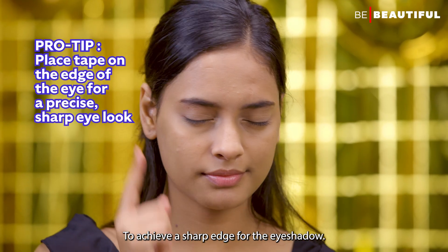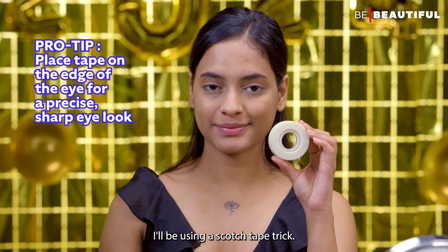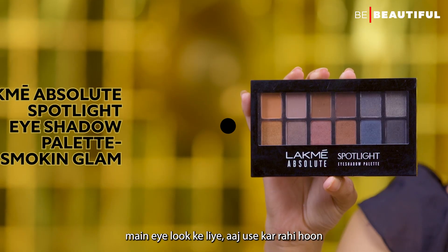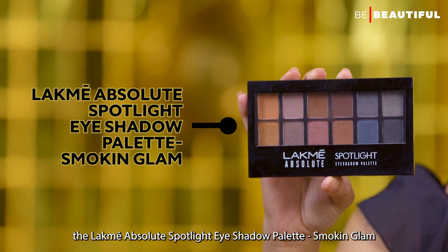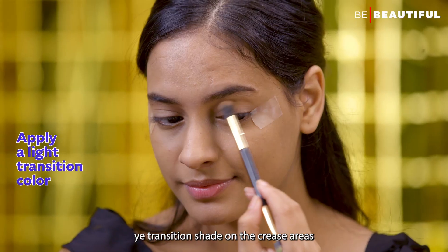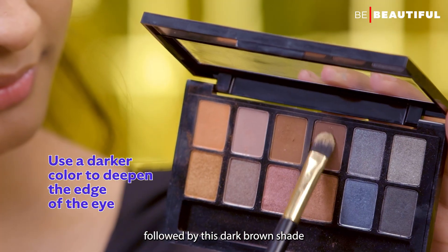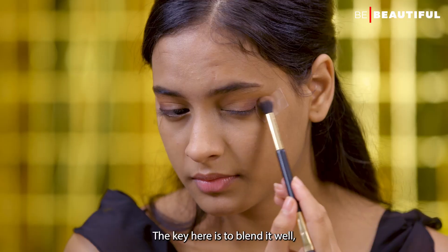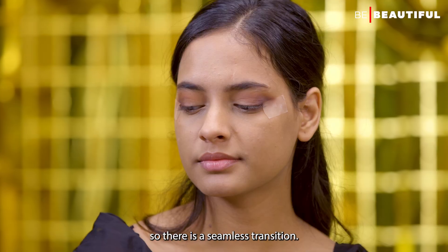To achieve a sharp edge for the eyeshadow, I'll be using a Scotch Tape trick. After that, I'm using the LAKME Absolute Spotlight Eyeshadow Palette in Smoking Glam. First, I'll apply the transition shade on the crease areas, followed by the dark brown shade on the outer corner of the eyes. The key here is to blend it well so there is a seamless transition.